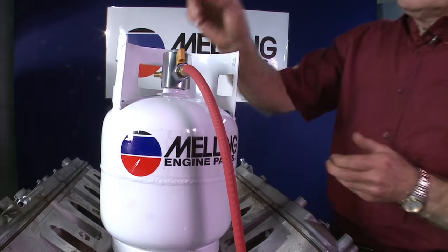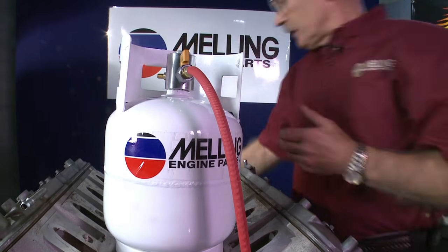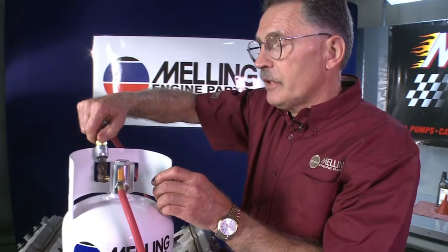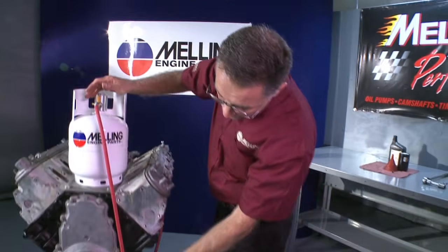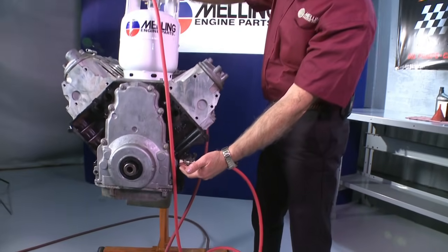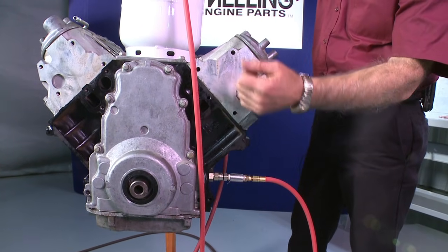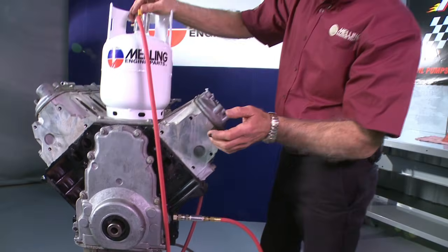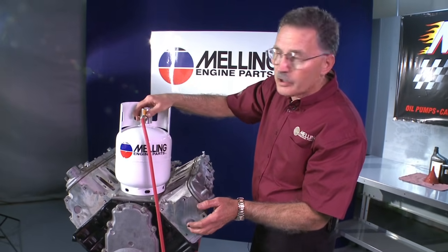Melling's solution to that is the MPL-101 priming tool. This tank holds four quarts of oil — pour it in. Take the air chuck, pressure the tank up, turn the valve on. Oil is fed in through the oil pressure port, where the oil pressure switch would go. This lubricates the bearings, lubricates the lifters, lubricates the rocker arms, and all the parts of the engine that have oil pressurized to them.